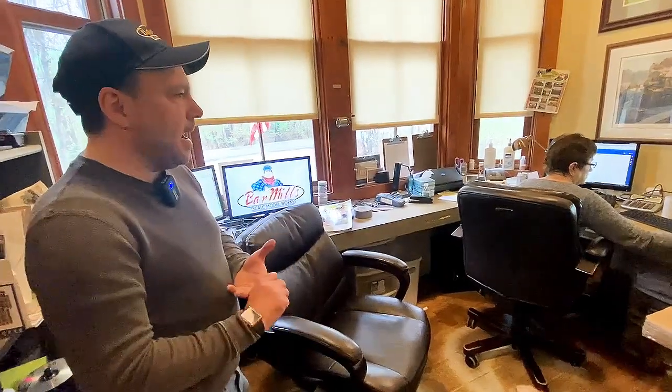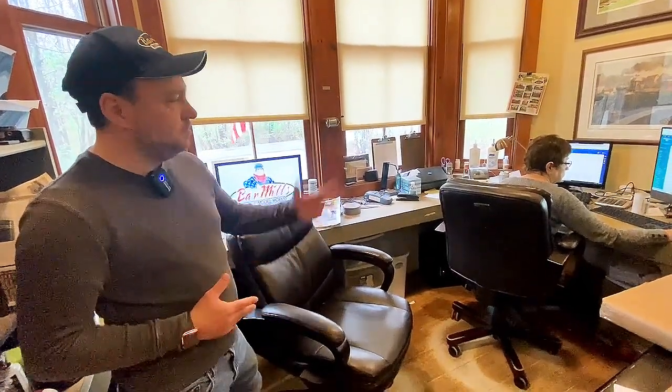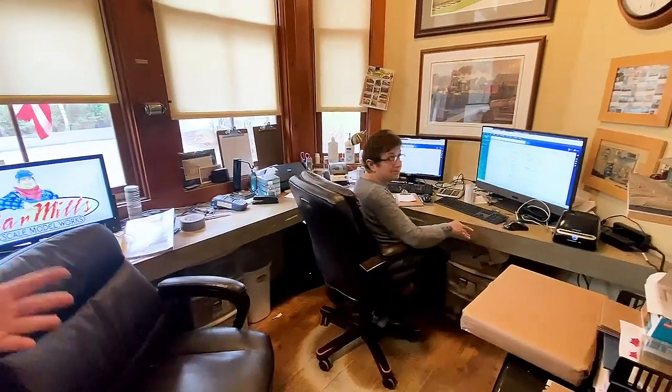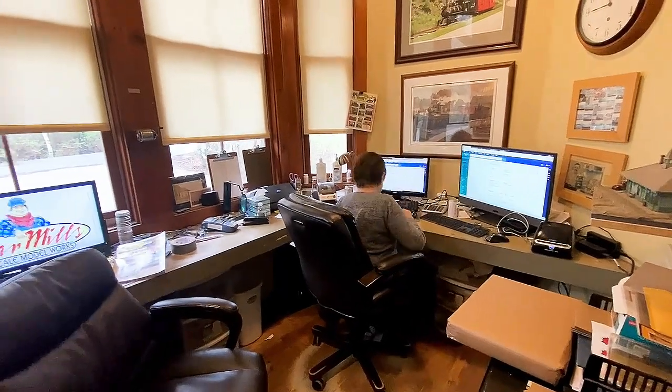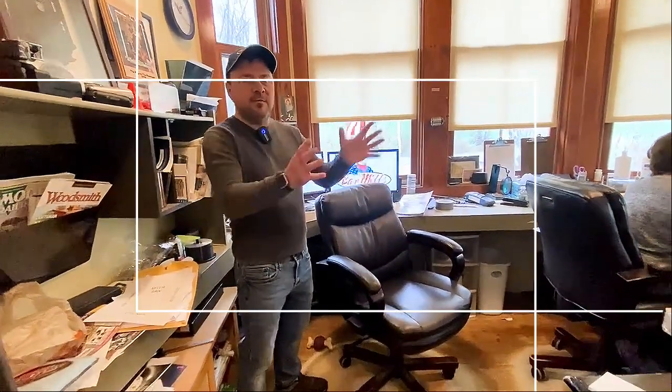Every great idea starts somewhere — and this is where our great ideas start. This is the main office here at the station. This is where we handle all of our customer service, all of our shipping, designing new structures, working through ideas, all of our advertisements, and talking to you on the phone. As you can see over here, this is Nancy. She's here Monday through Friday, 7 a.m. till 7 p.m. depending on time of year, taking care of customer service, shipping, and just keeping everything running for us.